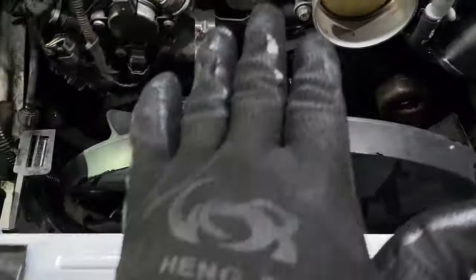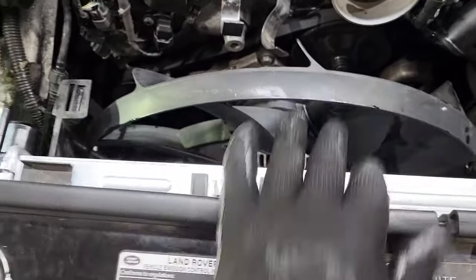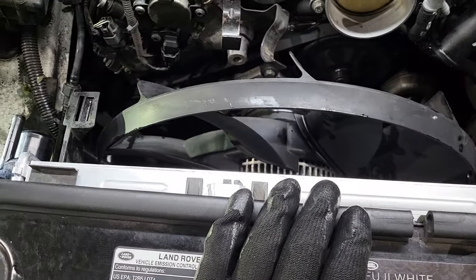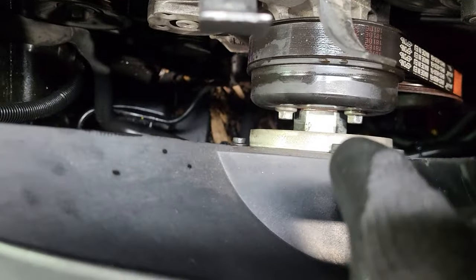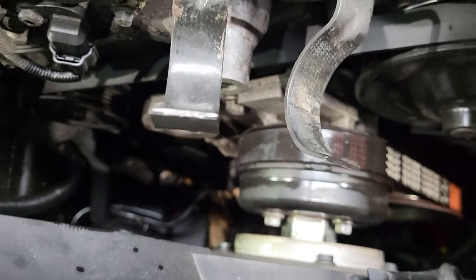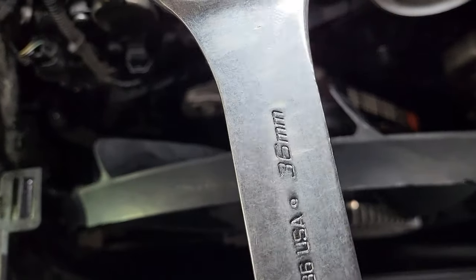I'm going to show you how to open this fan clutch — this is a Range Rover 2011. I see people online saying you need a special tool to open that, but I'm going to show you a quick tip and simple way. To do that, you need a 36 millimeter flat wrench.